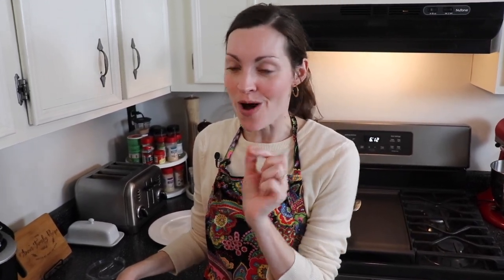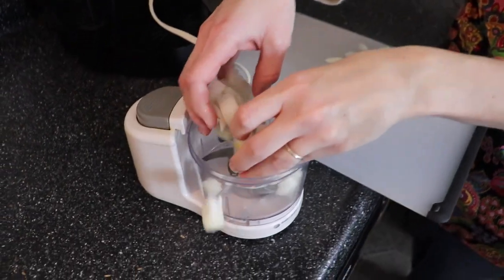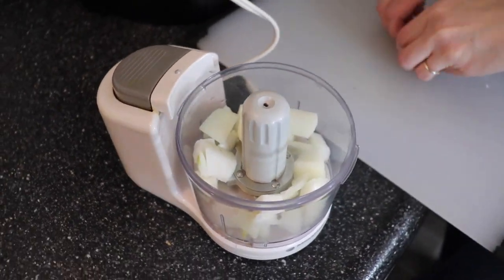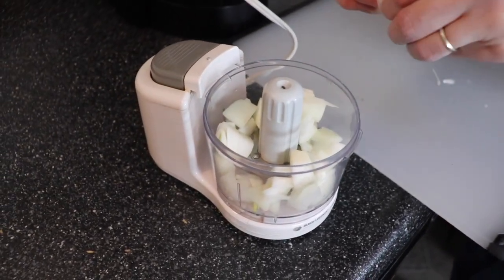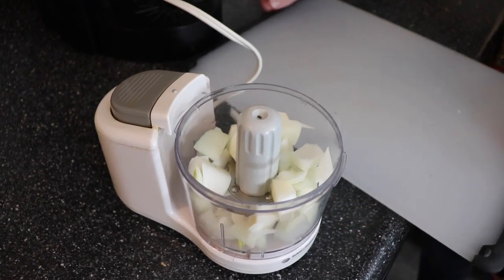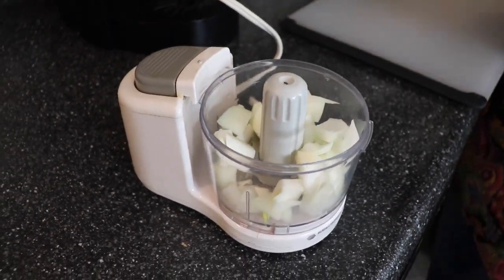Next for my toppings I'm starting with a sweet onion. At McDonald's it was chopped up so finely, and my husband suggested I use my mini food chopper, which I think is a great idea. So I roughly chopped up half of a sweet Vidalia onion and I'm going to pop it into my mini food chopper so that the pieces get super small. Not everybody in my family is going to eat onion tonight, so I'm starting with a half, but you could of course do a whole onion depending on what you need.